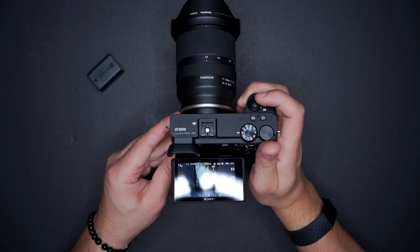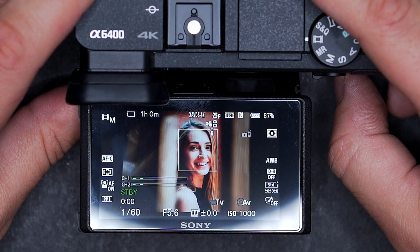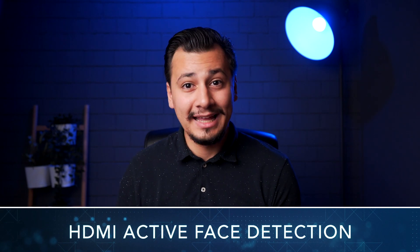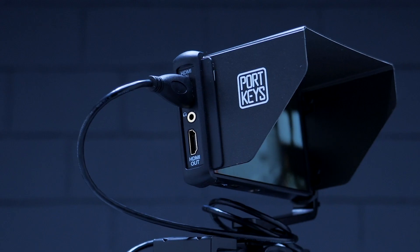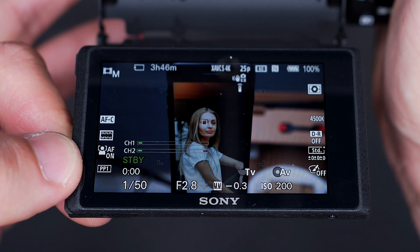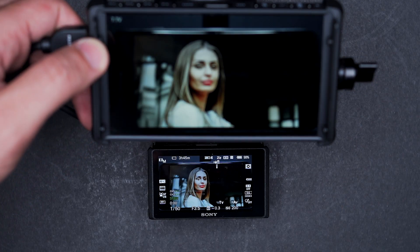The 6600 also has video Eye AF — it's the first Sony APS-C camera of its kind. The a6400 uses face detection technology, which is an excellent tracking mode. All previous generations of Sony cameras disabled the face detection automatically in video mode when the camera is connected to an HDMI monitor. Sony eventually solved this problem in the 6600, so face detection and Eye AF still work when the camera is connected to an HDMI monitor.